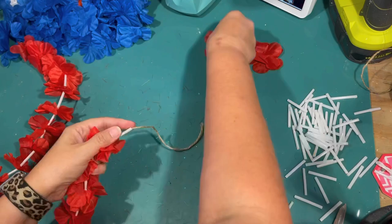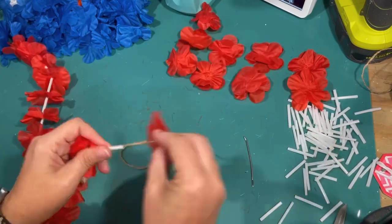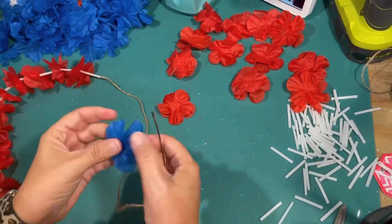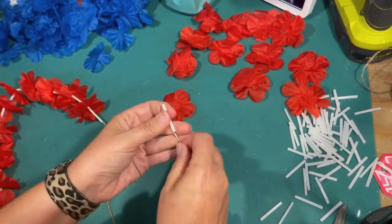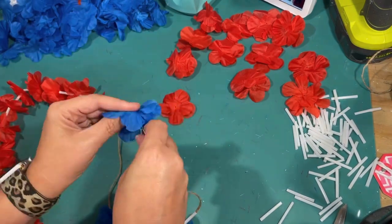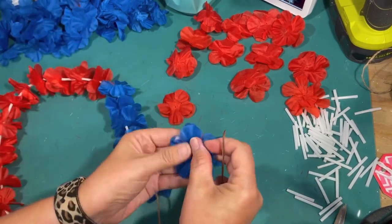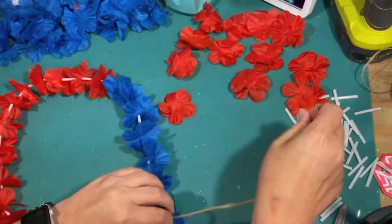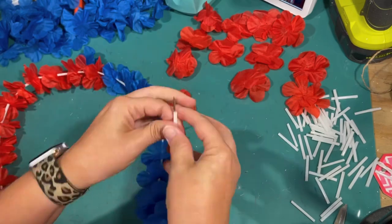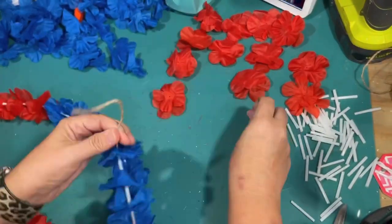When I get to the end, I just tie it off and leave a little bit of string on there. Then I was like, no way is two stripes of blue going to be enough. So I pull off the same amount of red flowers that I did the blue on the other two, and I am doing another strand of blue. There was a little bit of math involved in this project making sure that you had the same amount of flowers on the lines, but as long as you measure your cord right, you're going to be pretty good to go.